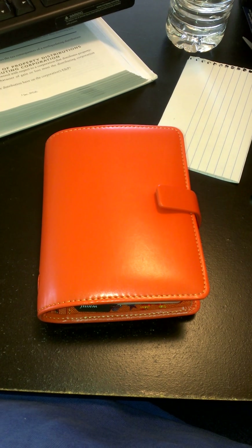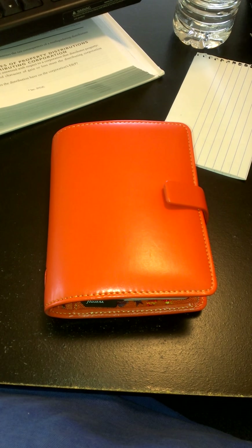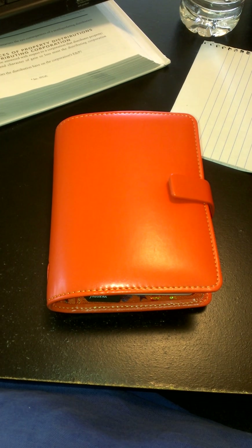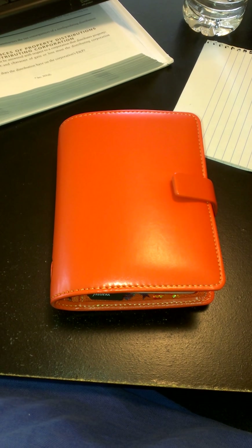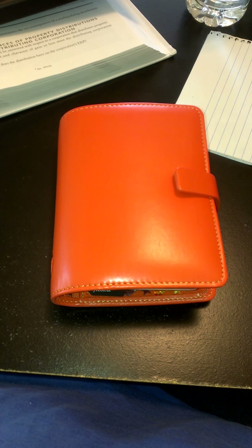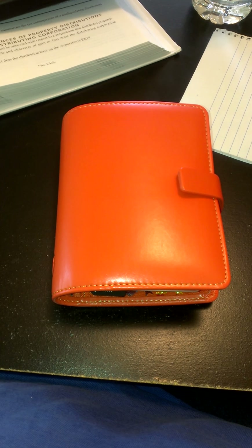Hi everyone, I'm going to make this video as non-shaky as I can. I just wanted to share my Filofax with you all. I did do an unboxing but I just wanted to share this to let you all see how I set it up, and I am going to be working with one hand. Here I have the warm orange Metropol in the pocket size, and I also got a lavender one, but this is the one I'm going to be working with right now.